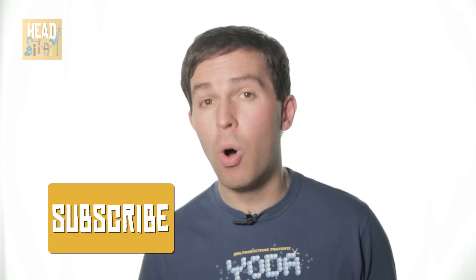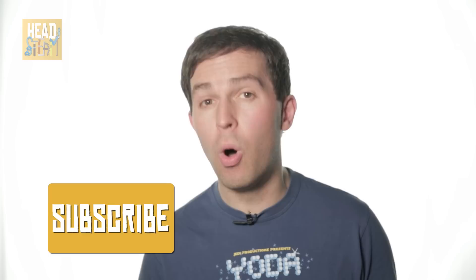Make sure you subscribe to Headsteam for more on how science and technology are making your life awesome.